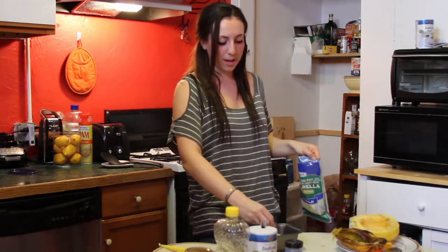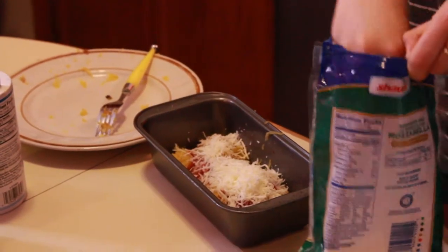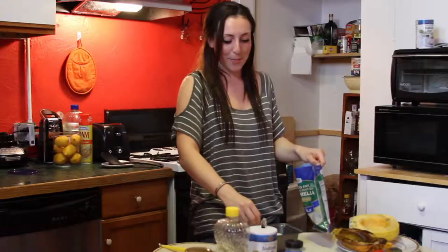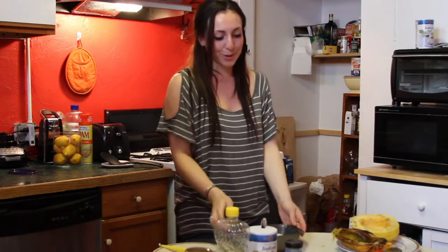I'm going to sprinkle it on in. Now the best part is that it does go back in the oven — I know you waited so long for it to come out. But it goes back in just until you see the cheese melt and bubbling. So it might be about 5-10 minutes and then it's ready to eat. We're going to pop this in.